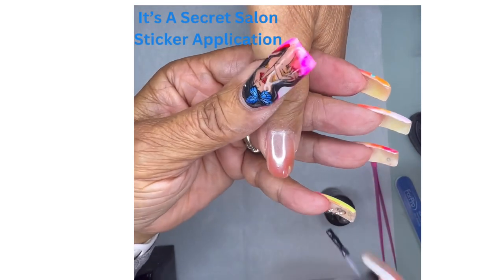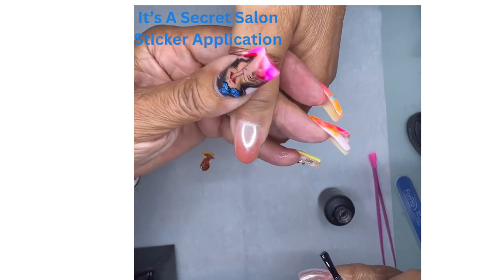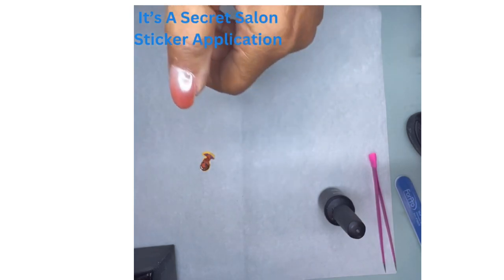Make sure I get the sides too, because I want it to stick everywhere. Then put that in the lamp for 10 seconds.